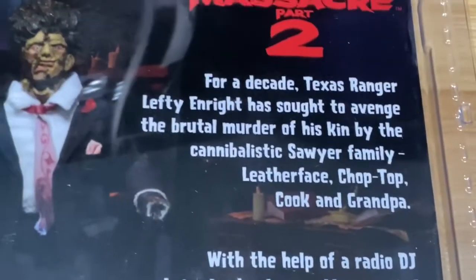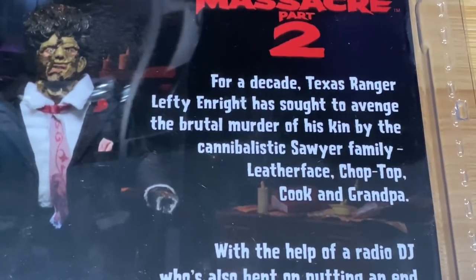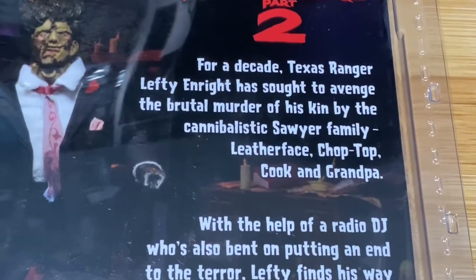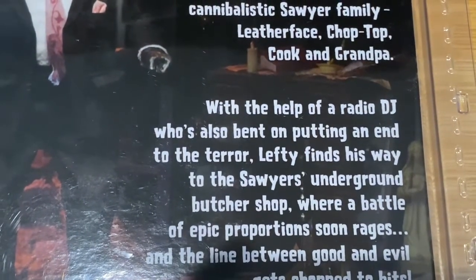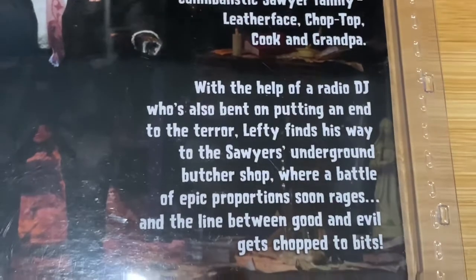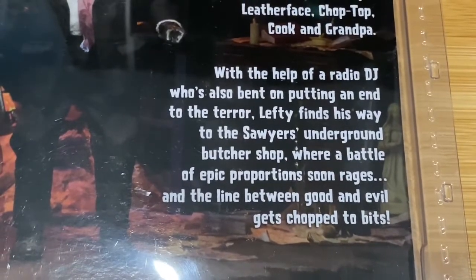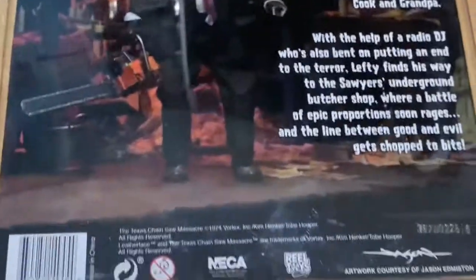Let's read the plot quickly. For a decade, Texas Ranger Lefty Enright sought to avenge the brutal murder of his kin by the cannibalistic Sawyer family — Leatherface, Chop Top, Cook, and Grandpa. With the help of a radio DJ also bent on putting an end to the terror, Lefty finds his way to the Sawyers' underground butcher shop, where a battle of epic proportions soon rages and the line between good and evil gets chopped to bits.